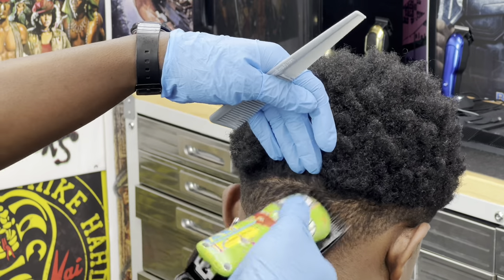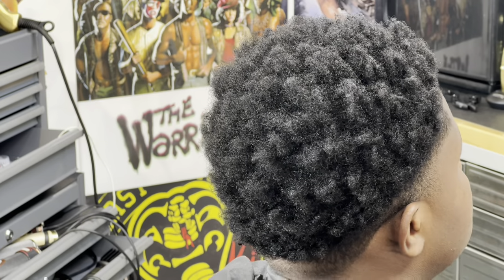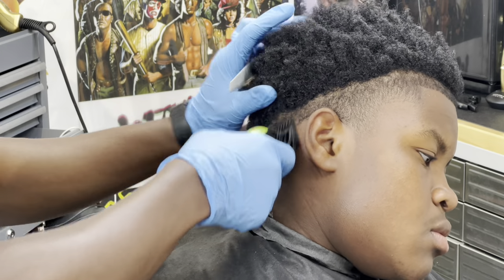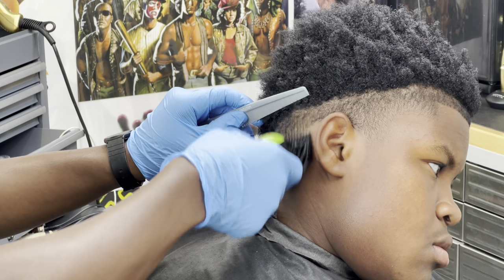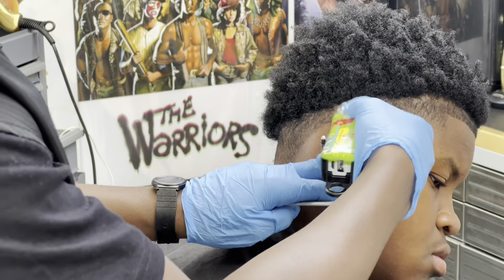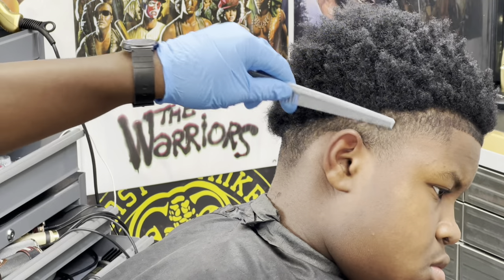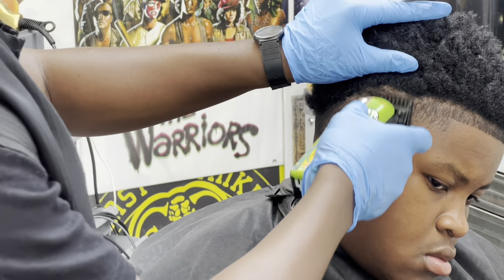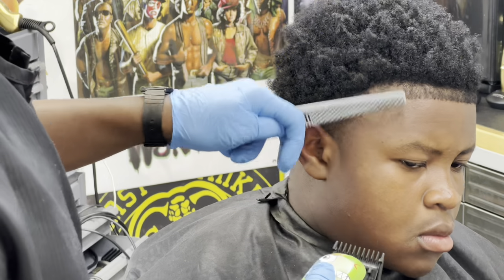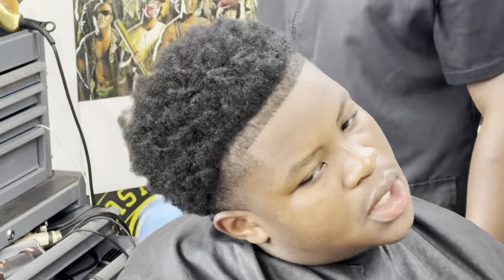As I always say — quote — the lineup is one of the most important parts of the haircut. If it was a bad blend on the haircut, a good lineup will probably save that bad job. I've seen it done before. But anyway, you want to follow through every step. Don't ever rush through any process — make sure everything you're doing counts.